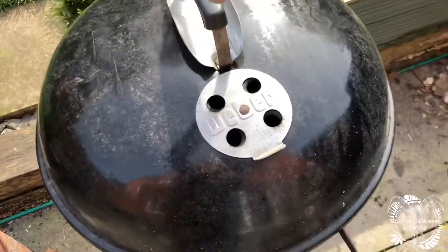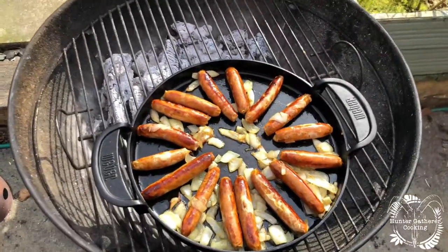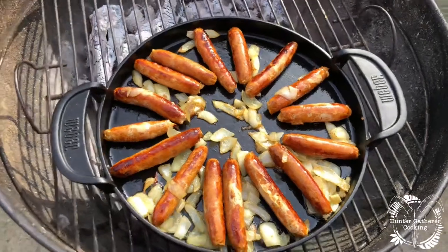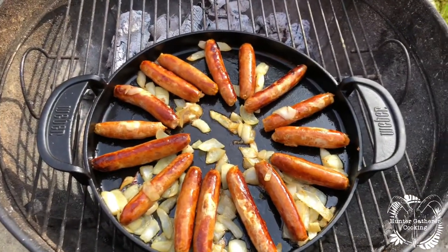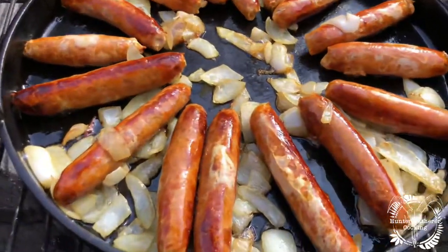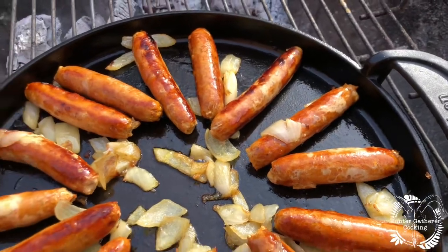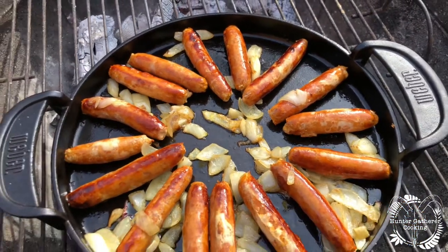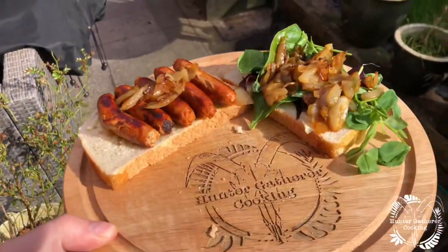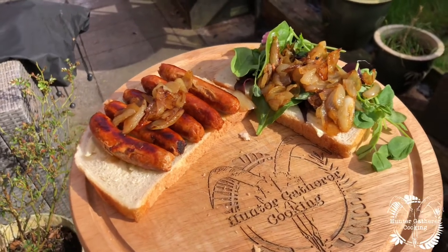I've had the lid on for about 10 minutes and look at this — beautiful. That obviously helps enhance the flavour of everything. How good do they look? You can literally have this delivered to you. What a lunch — lunch is served! Pheasant and paprika chipolatas in a nice little sandwich.